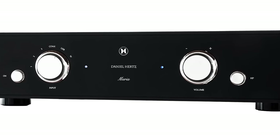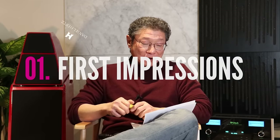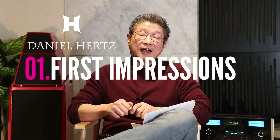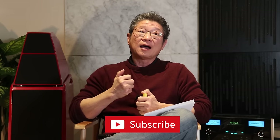The Maria is a little tiny integrated amplifier. When you look at it, it doesn't look like much because it doesn't weigh anything. So here are my initial impressions. I say initial because while I've already spent quite a lot of time listening to it, I haven't gotten to the bottom of everything yet. I'll explain that in a moment.